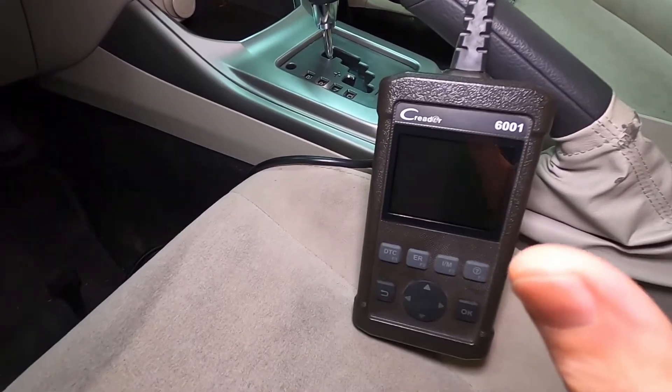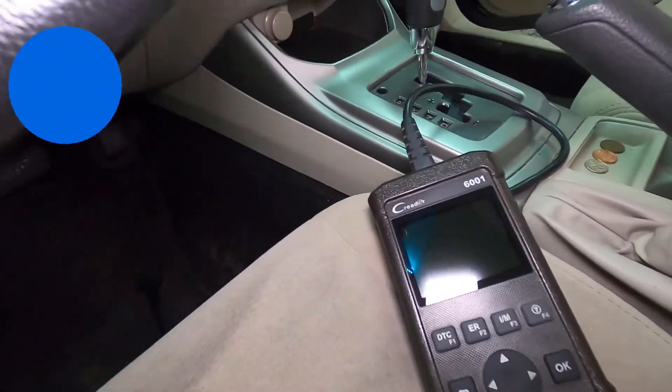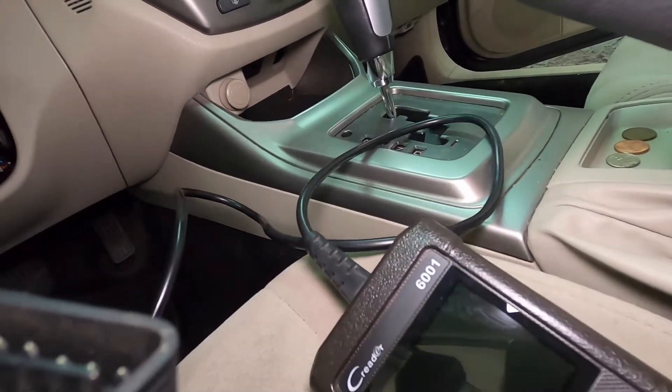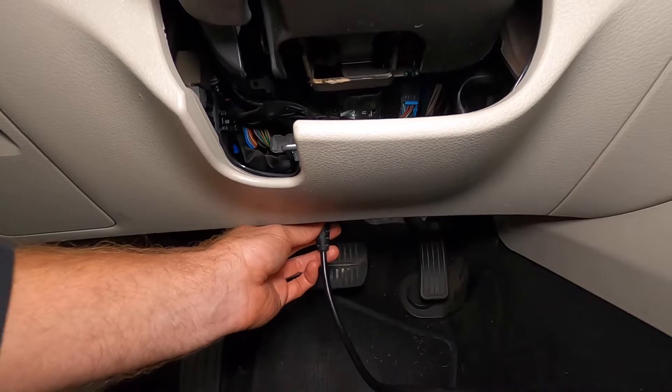This is one of the most inexpensive scan tools I've come across that's able to read the MAP sensor. I will link all the tools in the description box below. Essentially you have a connector and you simply plug it into the vehicle's computer. That connector is exactly the same no matter what vehicle you have — federal law from 1997 onwards requires that same connector. So let's start the vehicle.